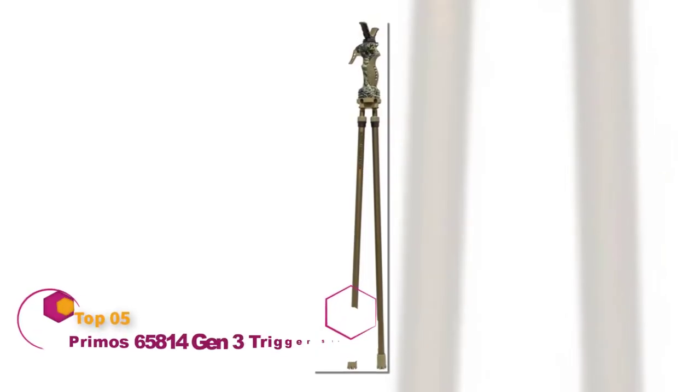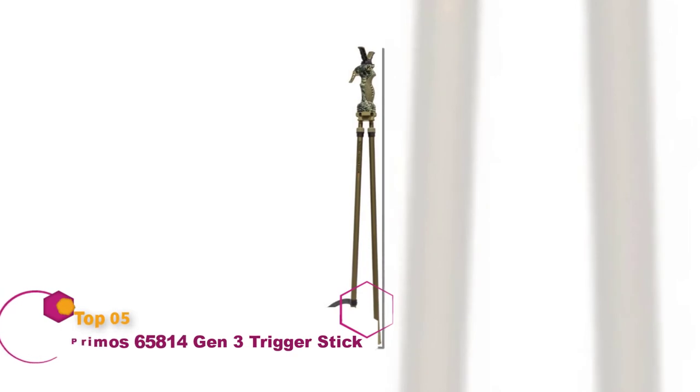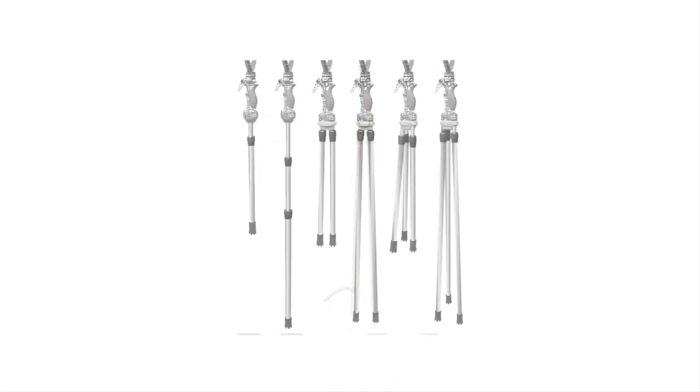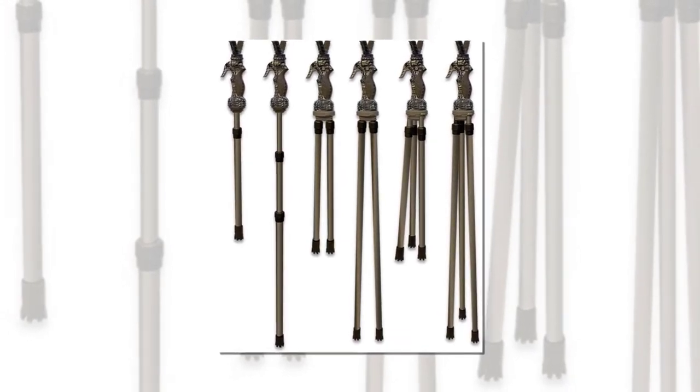Like every Trigger Stick, the Primos Trigger Stick Gen 3 adjusts to your desired height with just one hand and the pull of a trigger. The quick-detach yoke system with integrated lock makes it easier than ever to switch from gun to optics and back again.